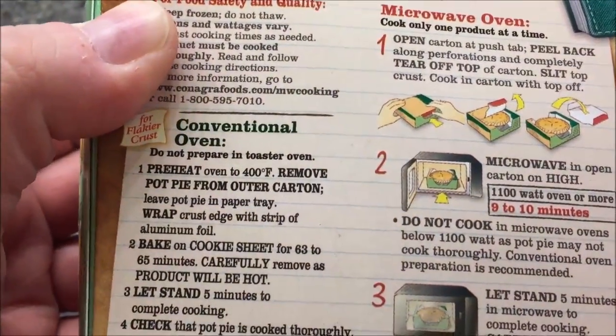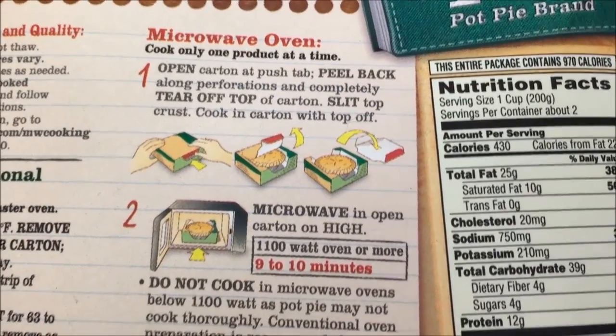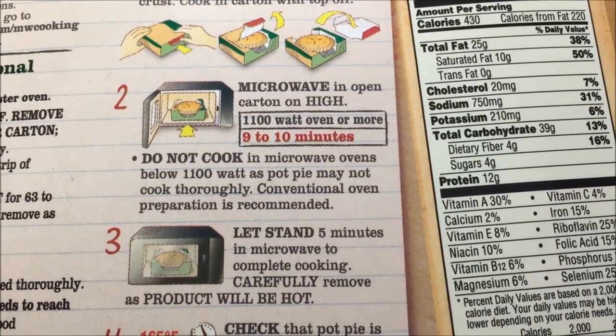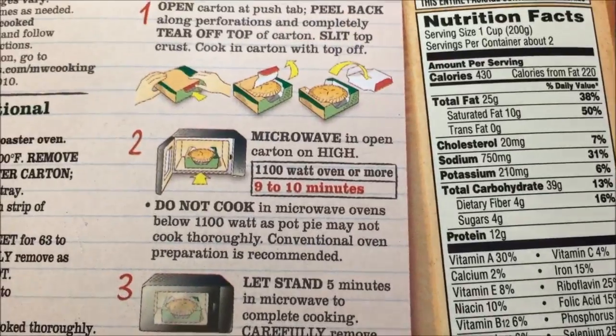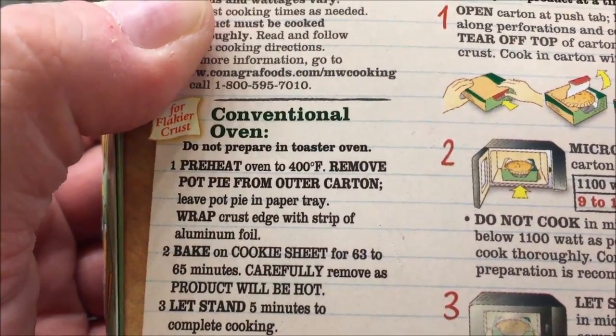If you want to do it in the microwave, you basically take the top off, put it in the microwave for 9 to 10 minutes, and then let it sit for 5 minutes. So it cooks pretty quick, honestly about 10 minutes.